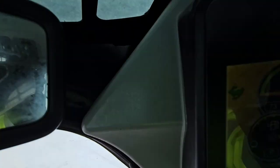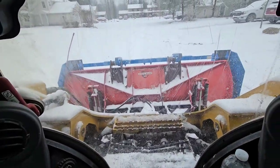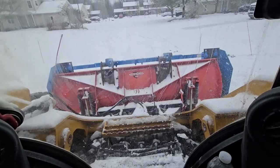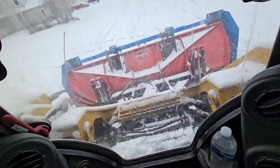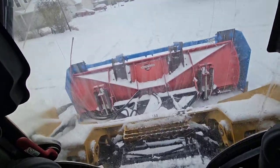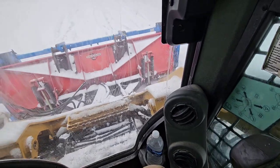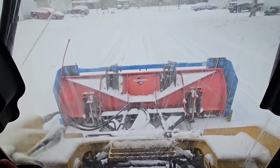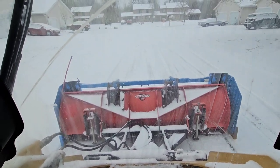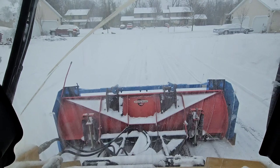All right, we just engaged our two-speed. We're gonna go ahead and get a little bit more down pressure on this pile. We don't want the wheels off the ground or anything — we're not going that crazy. It's not even scraping hardly at all — it's so cold out, this is just the way it is.